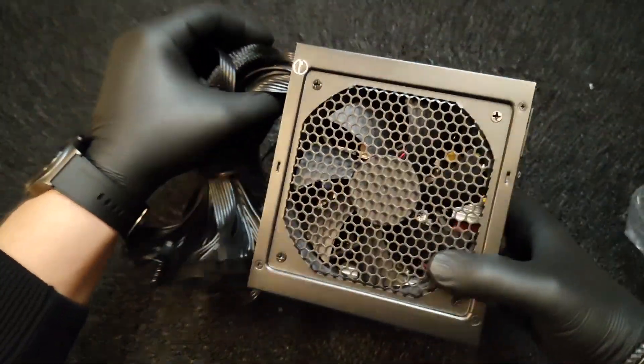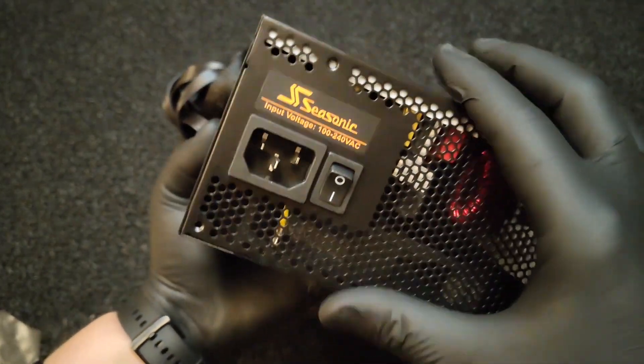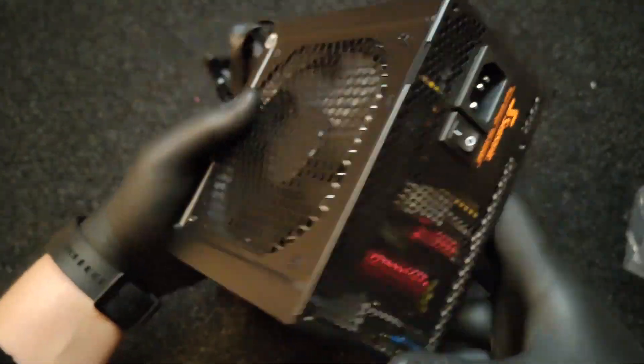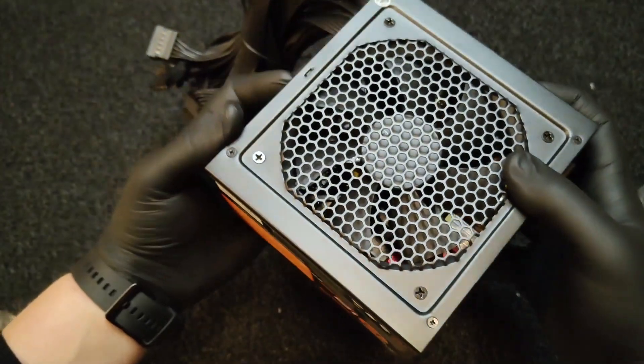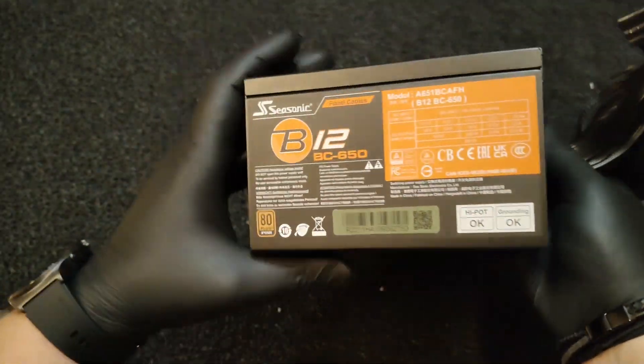With a power of 650W, you can power all of your mid-range components — for example, a Nvidia GeForce RTX 3070. The fan automatically switches to passive mode and continues to work silently in the background, so you're not bothered by noise during less intensive usage.